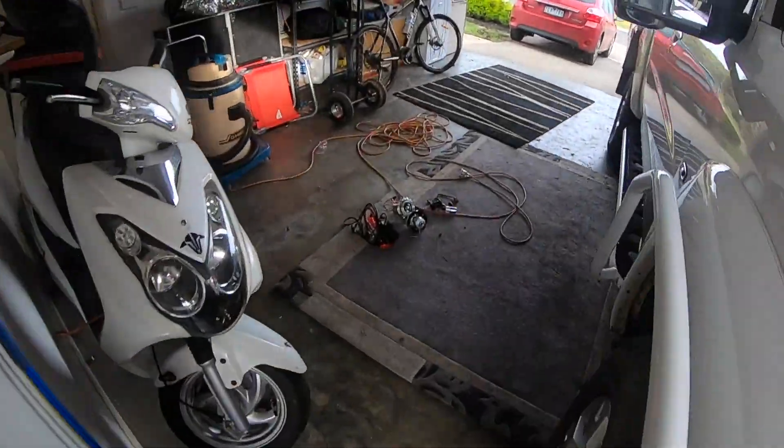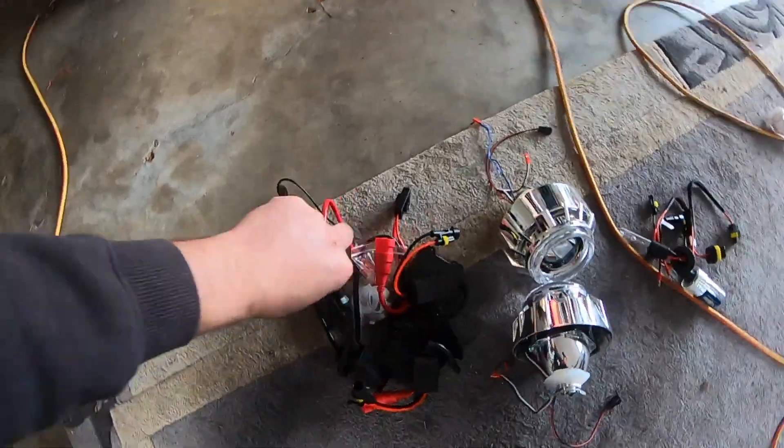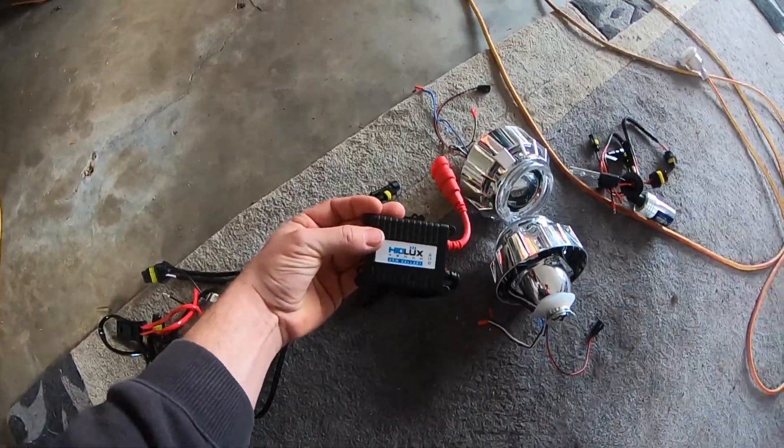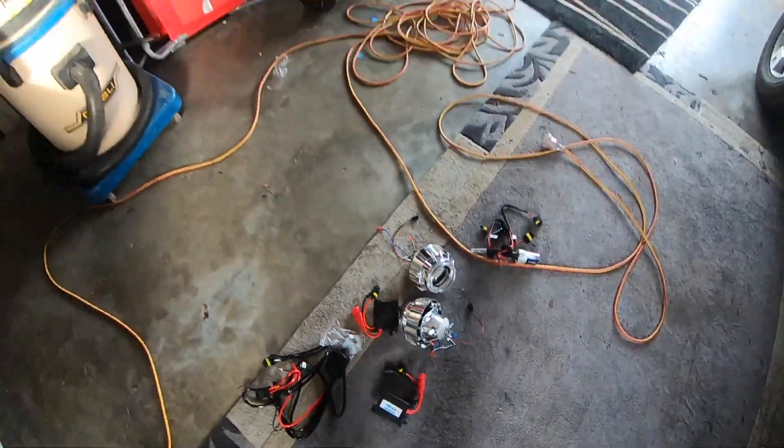This is a new kit that I'm going to be installing. It comes with your full wiring, your little modular ballast doodads, plus your globes.